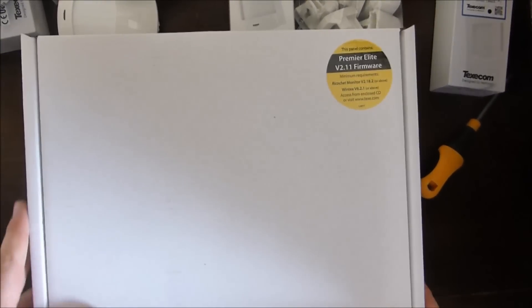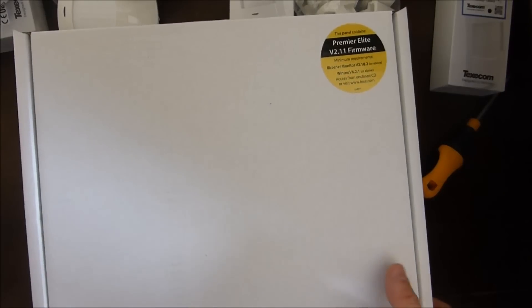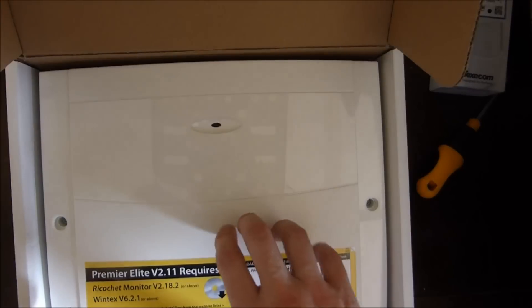So this alarm system is called the Premier Elite version 2.11 firmware — that's very exciting. This allows you to program — this is the device.